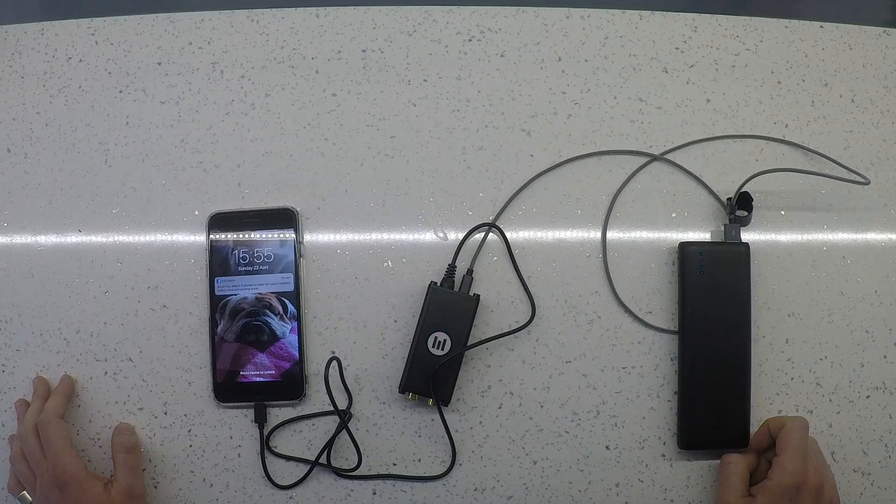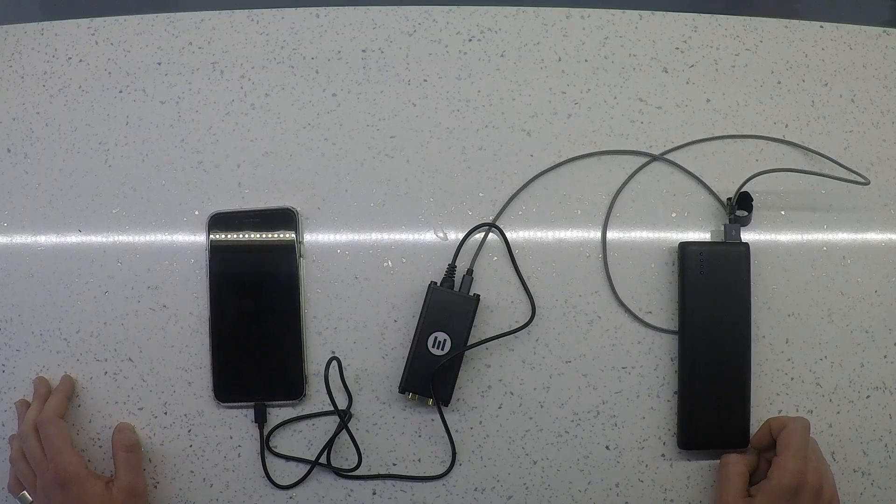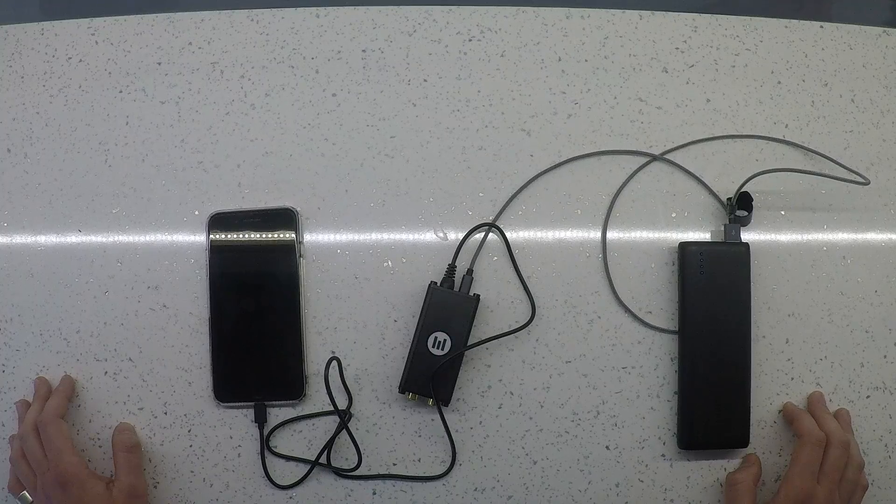If you have any questions, just message us on our Facebook or you can contact us at support@evermix.fm and one of the team will be there to help you get your device ready to record and charge at the same time.